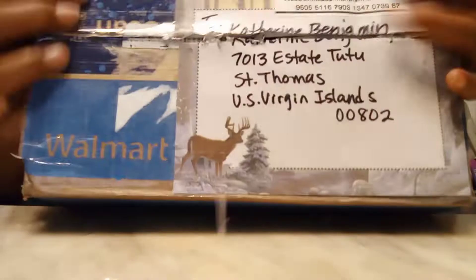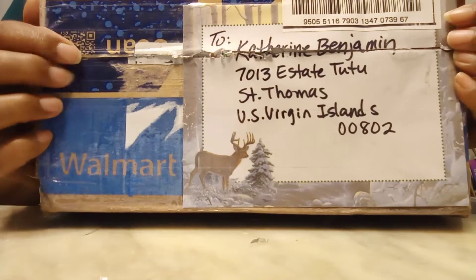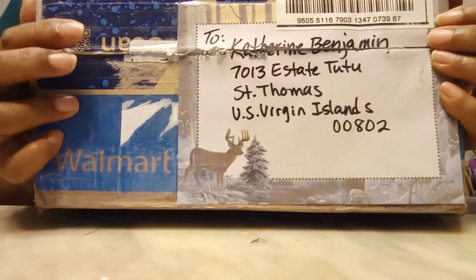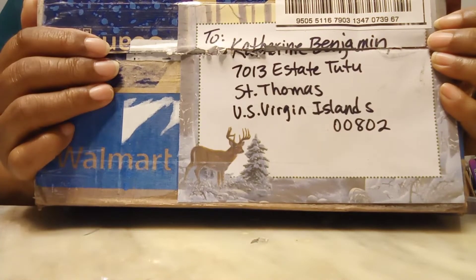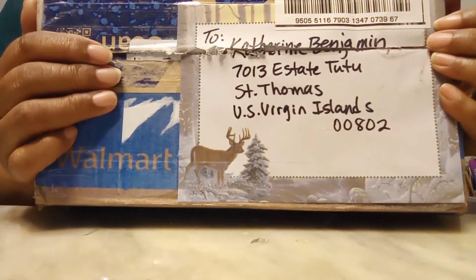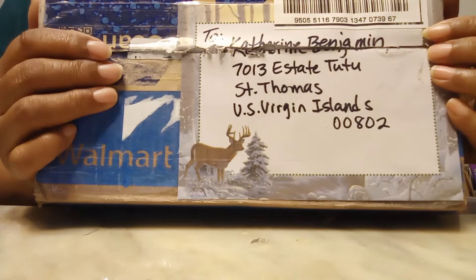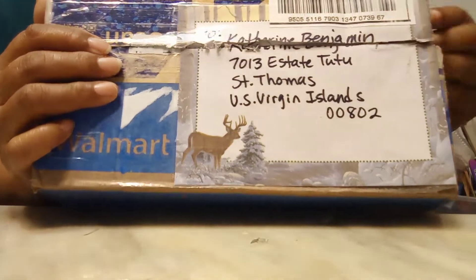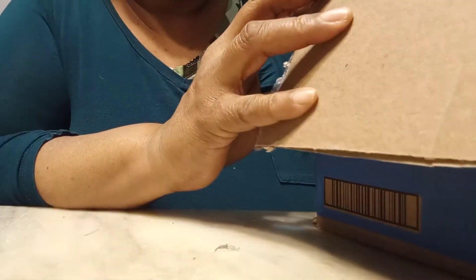What you see before you is a box from my sweet dear crafty friend Gayla. We swap pocket letters and cards every month and she's been my friend for years now. She sent me this wonderful Christmas box and I'm sure you'll see her creativity — she's an awesome crafter who makes beautiful cards and beautiful pocket letters. Let's see what's inside my Christmas box. Thank you so much Gayla, I really appreciate it. I wasn't expecting a box this year but you surprised me.